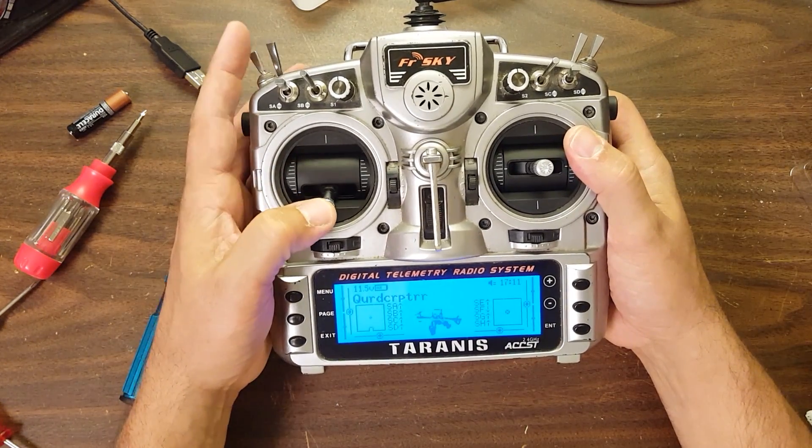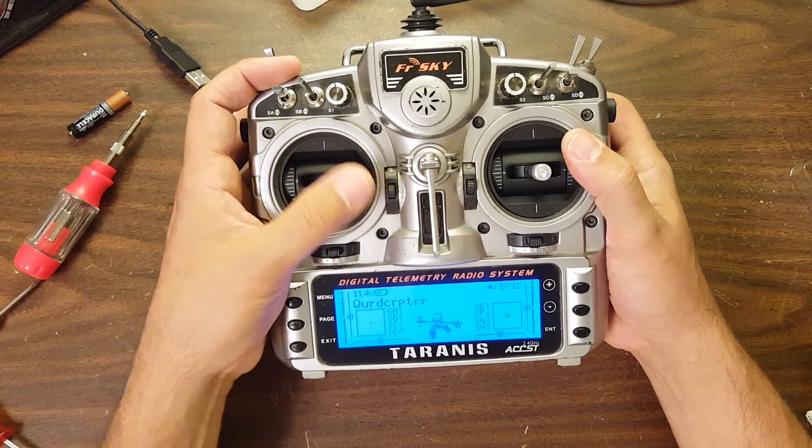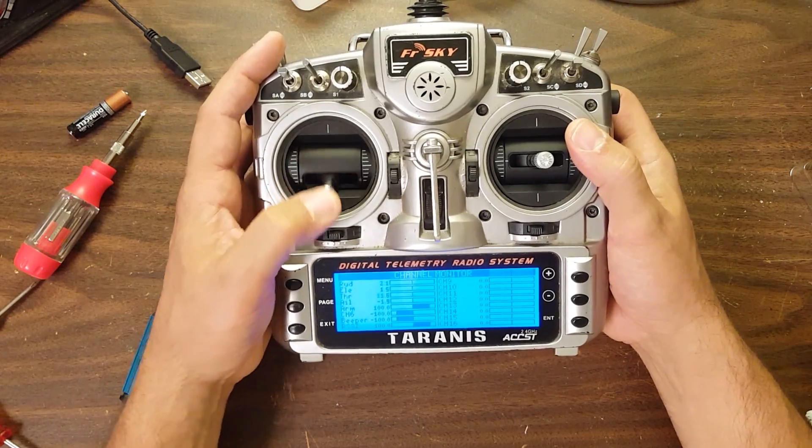Congratulations — that is how to upgrade or change the gimbals on your Taranis. Do one last check to make sure everything is working as it should be, nothing is reversed or wrong, and enjoy your new gimbals. Happy flying.